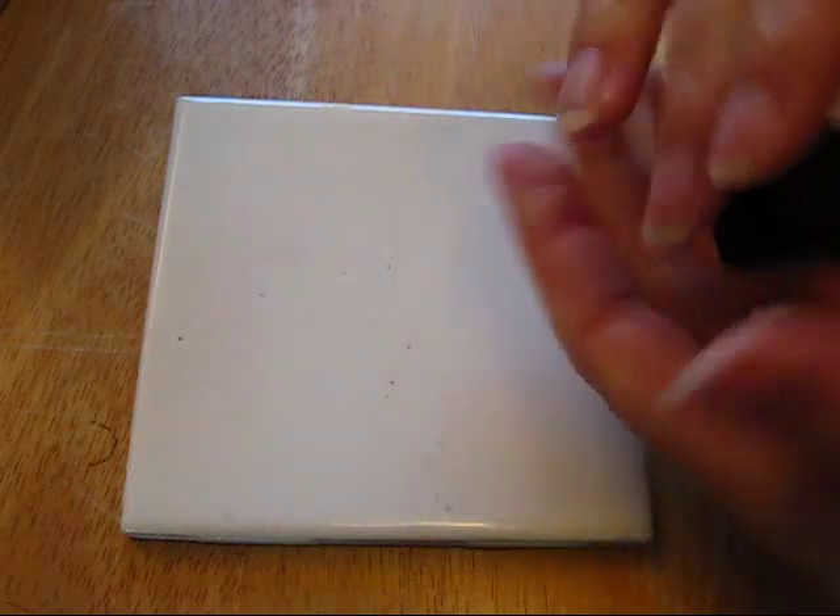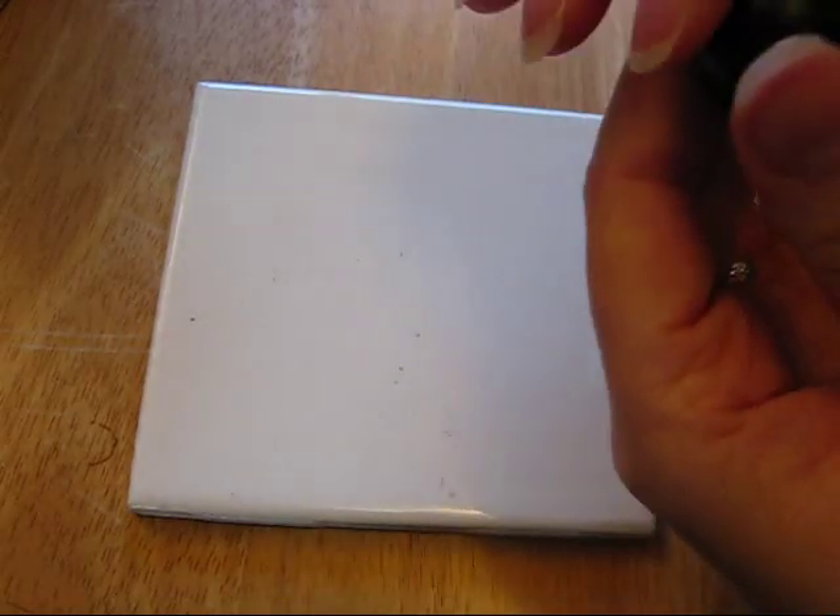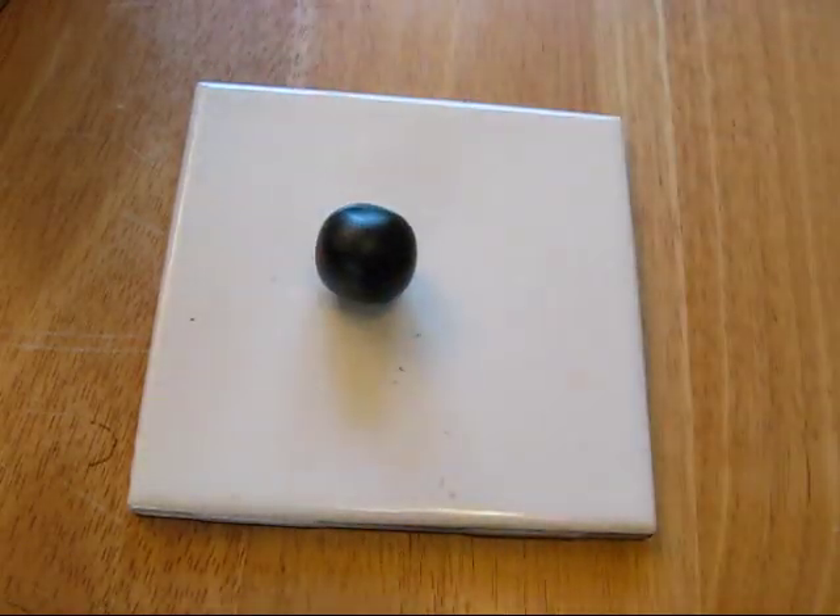The next thing you would do is soften the clay a little bit — conditioning, that was the word I was trying to think of. You condition your clay. I just use it in the palm of my hand and roll it into a bit of a ball until it's nice and soft enough to work with. I did one earlier because this clay was quite hard from being in my cold basement, so now I have this ball of clay.